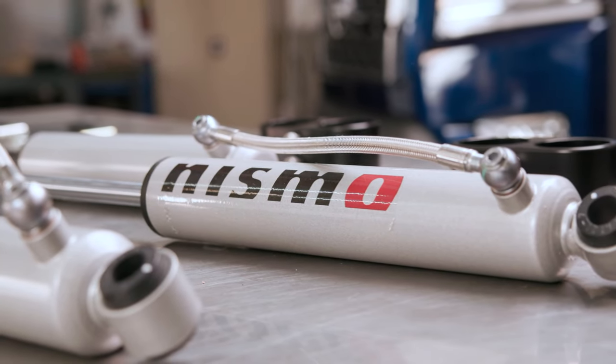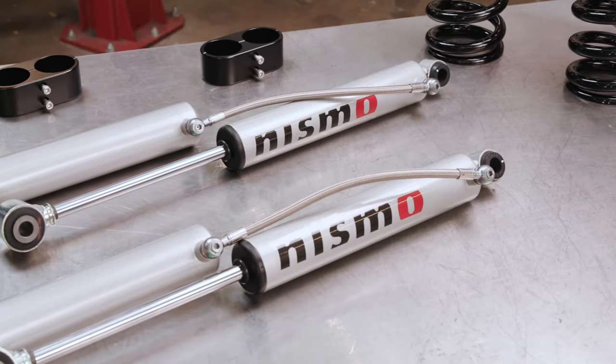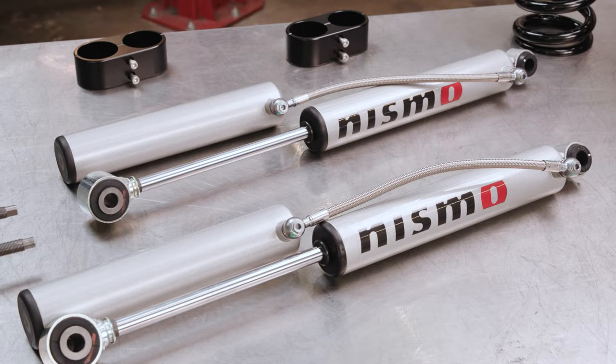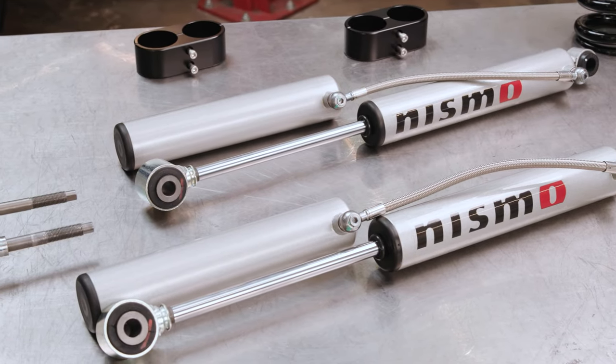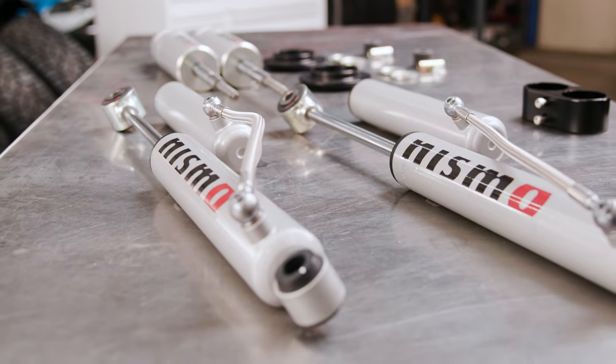The rear shocks are also tuned to accommodate any additional weight. The rear shocks feature a 46mm monotube design with a remote reservoir that increases the shock oil capacity for greater heat dissipation and fade resistance, and are designed to accommodate up to a 2-inch lift.